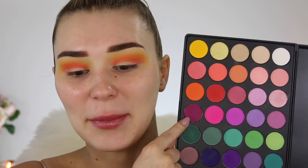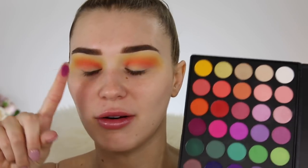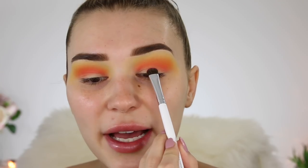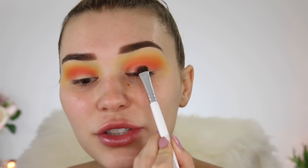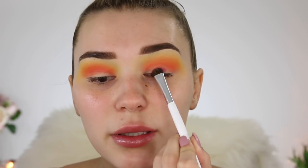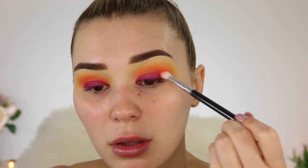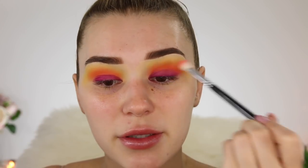For my lid color I'm gonna pick up this one right here, which is a really pretty deep violet color. Oh it's so gorgeous! I'm so excited to see what this looks like on the lid because I've never worn anything like this before. I have a really small flat shader brush and I'm just gonna pack it on. Then I'm gonna take that red shade again to blend out that purple so it's nice and soft.